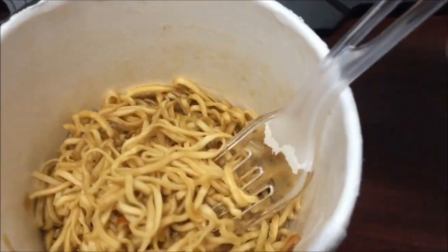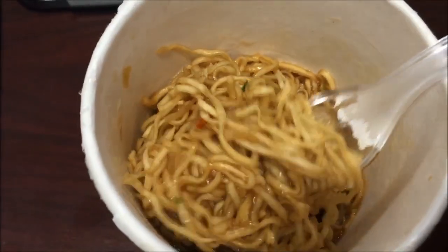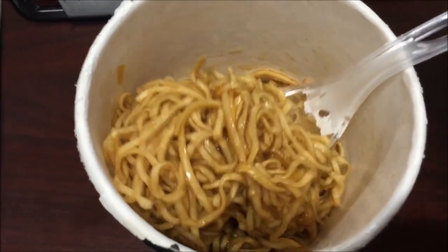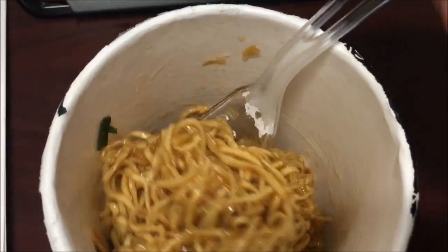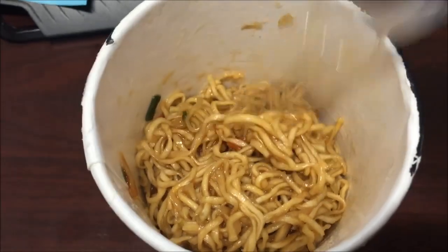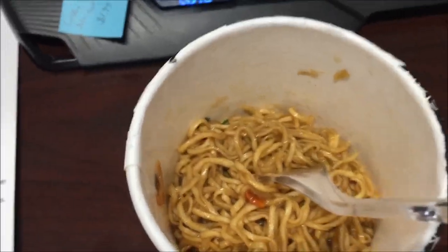It's set for six minutes under aluminum foil. It absorbed most of the liquid — there's some liquid in the bottom but not a whole lot. The steam tenderized the noodles quite a bit. You definitely want to stir it up after it's set, because it's really hot on the bottom and the top has cooled off. Not a lot to see except the seasoning and a few little green and red specks — peppers, corn, or carrots or something in there.